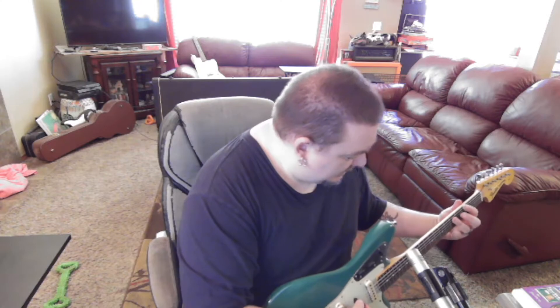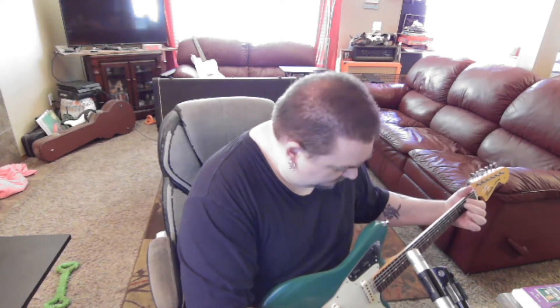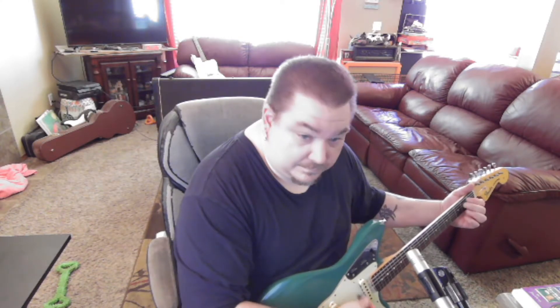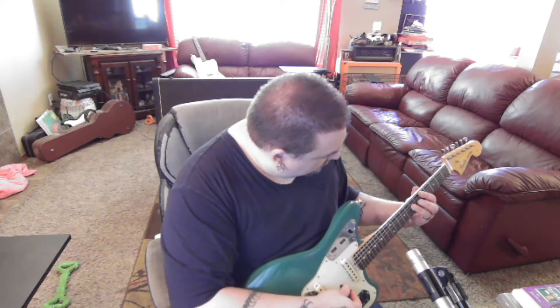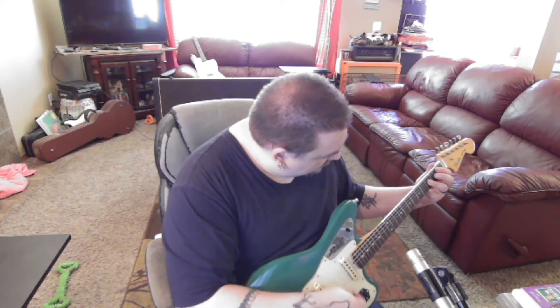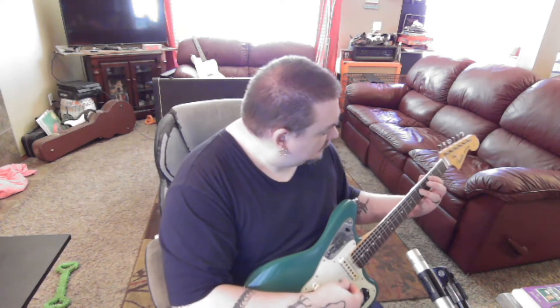This is with both pickups, neck and bridge. I really like the mute — I think the mute's pretty fun to play with, actually. I know a lot of people take them off, but you can do some neat stuff.